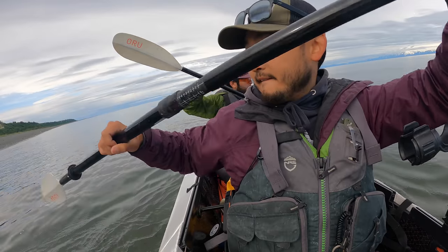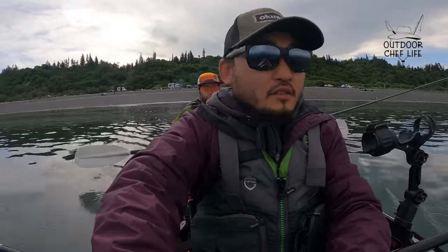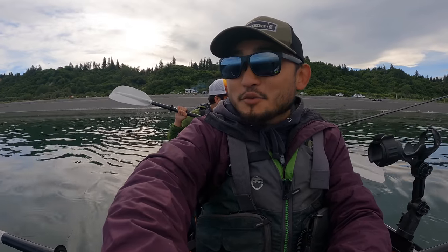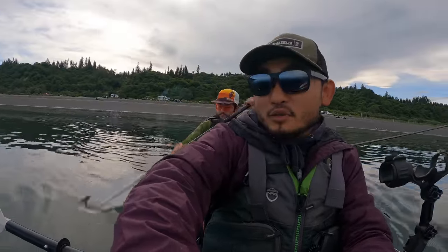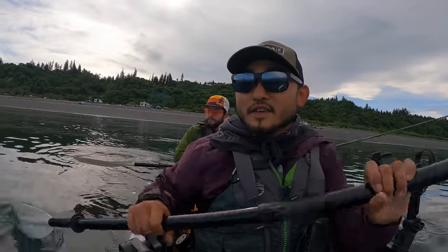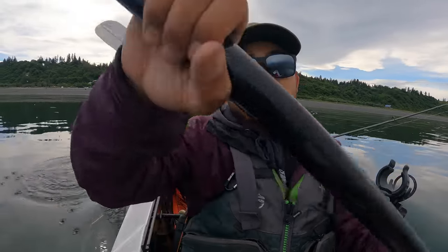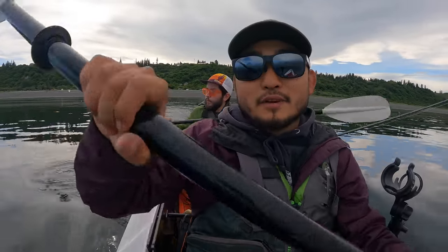What's up guys, welcome back to another episode of Outdoor Chef Life. I'm Taku and today we're in Homer, Alaska on a foldable kayak, gonna try to catch a halibut. We're in the saltwater, in the ocean. I've got with me today Raul — Jocelyn's sister Stephanie and her boyfriend Raul are visiting us right now in Homer. The wind should stay down; as you can tell it's like glass right now, it's beautiful.